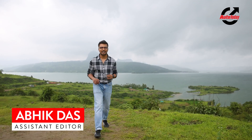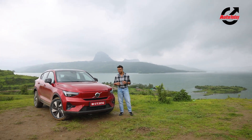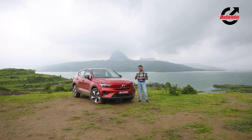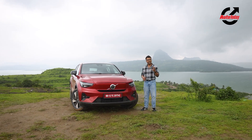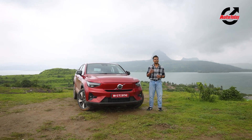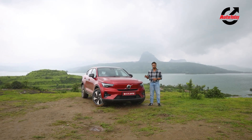Battery electric vehicles are all pretty much the same, offering good performance but lacking the engine sound and character of internal combustion engines. That leaves manufacturers with very few options to entice buyers. Volvo has figured out that their strong point is going to be design, and the C40 is an example of that philosophy. It is based on the XC40 Recharge. Welcome to Auto Today — I'm Abhik, and this is our first drive review of the new Volvo C40 Recharge.